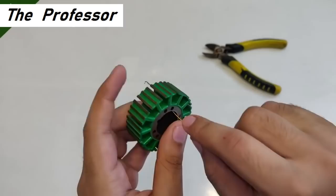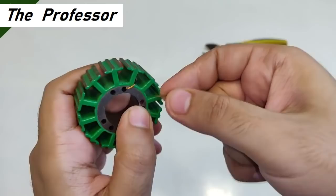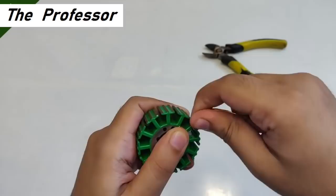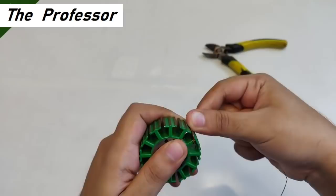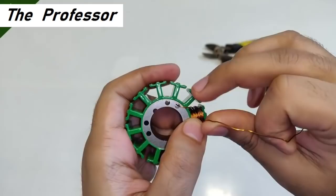The first step is to take one end of the wire and place it in one of the holes. Then take any pole for starting the winding process. I'm going to give it turns and also count the number of turns to figure out the maximum number that can be given to one pole for maximum voltage generation. I've given it 25 turns on this pole and it seems full.